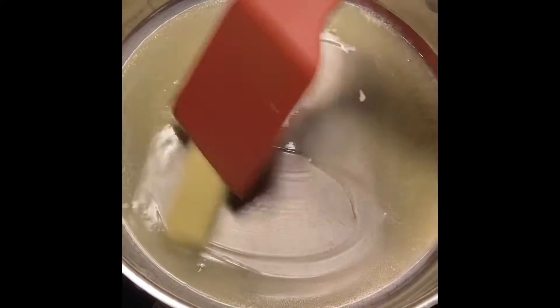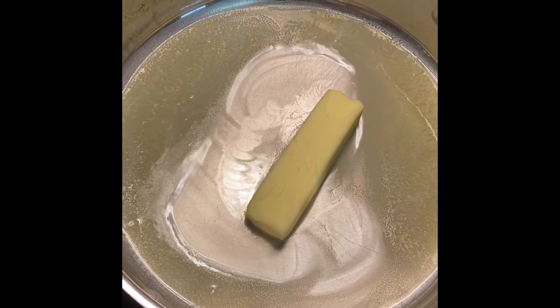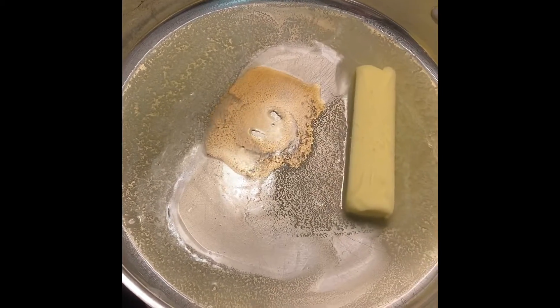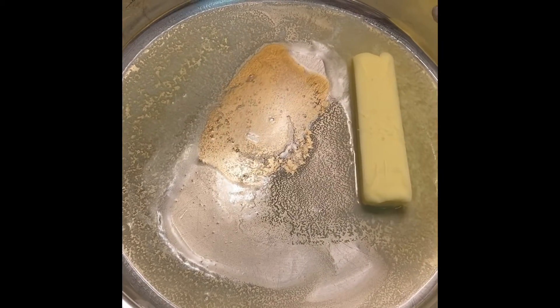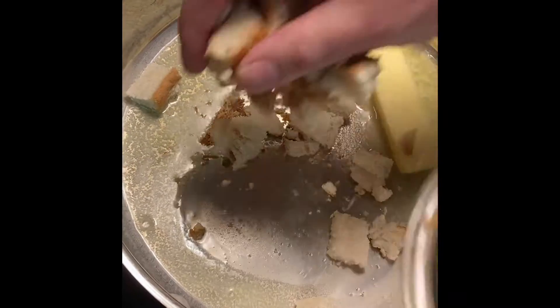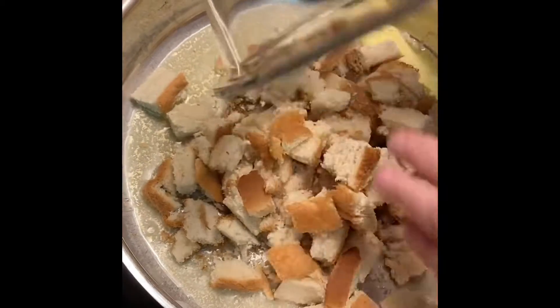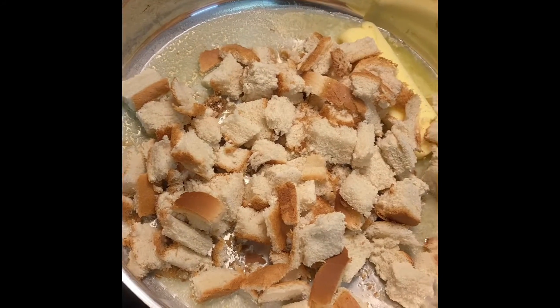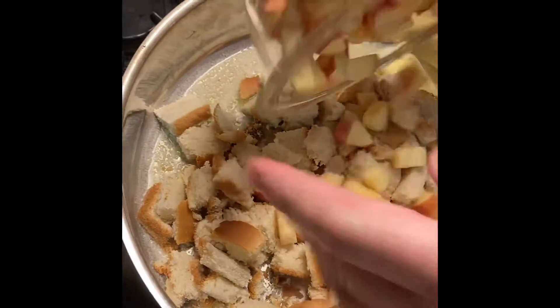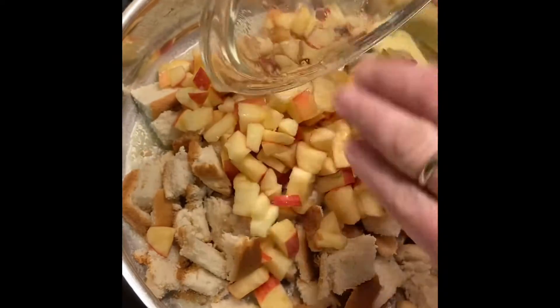In a 12-inch frying pan, we're going to melt a stick of butter and add about a teaspoon of vanilla extract. I've got six slices of regular sandwich bread that we've cubed up — get that in there. I tossed these with a little bit of lemon juice. It's four apples, diced up bite-sized, and we're going to get those into it.